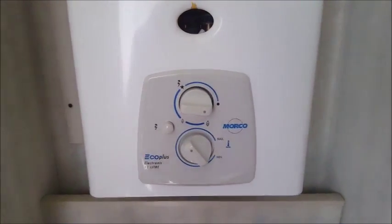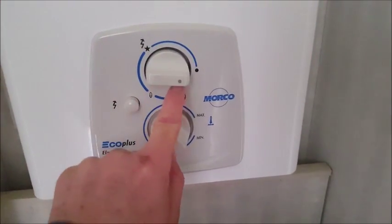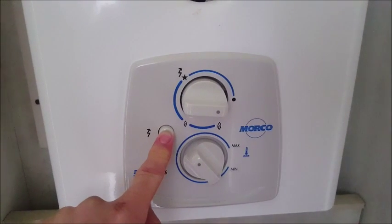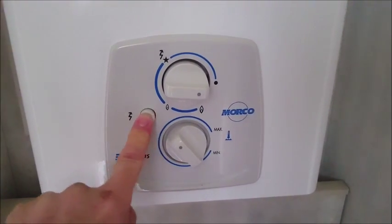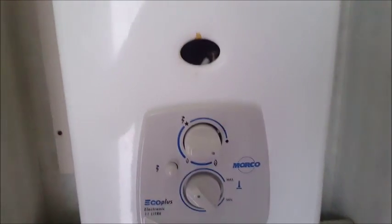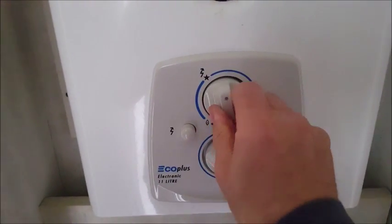To light the geyser, when you arrive it will be like this — the knob will be turned off. This is your lighter. Press that and you hear a wee click. If it doesn't click, just jiggle it about a bit. Then what you have to do is turn the knob round to here.